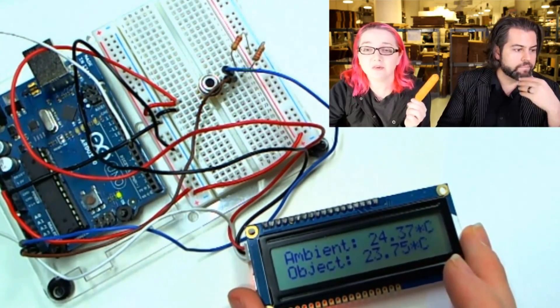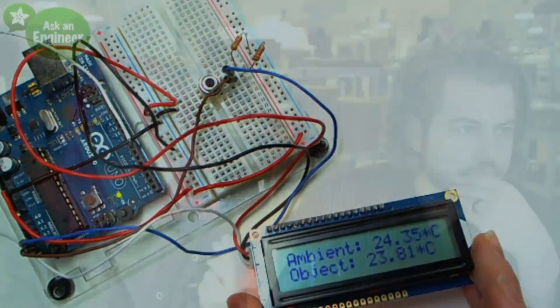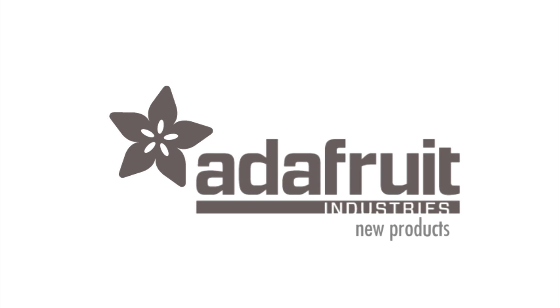These are pretty easy to use sensors — we've got example code, tutorial, and library at learn.adafruit.com. Tutorials for all of these lovely items. And with that, new products — good work, everyone.